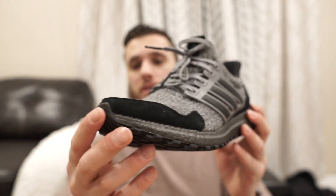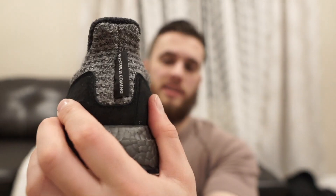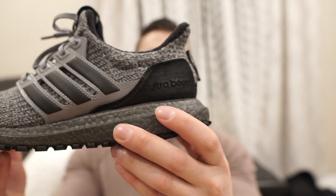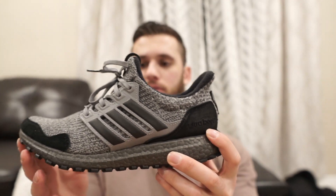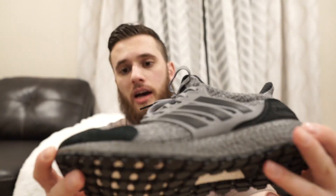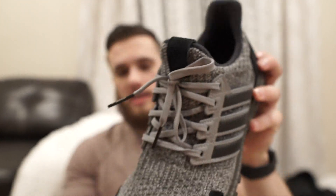I just love this shoe, really love this color. On the front you have this really soft black suede material, and same on the back as well. You've got the Ultraboost branding right here in black — it's kind of transparent, can't really see it from far away. The Adidas stripes are made from leather, so really nice and high quality.